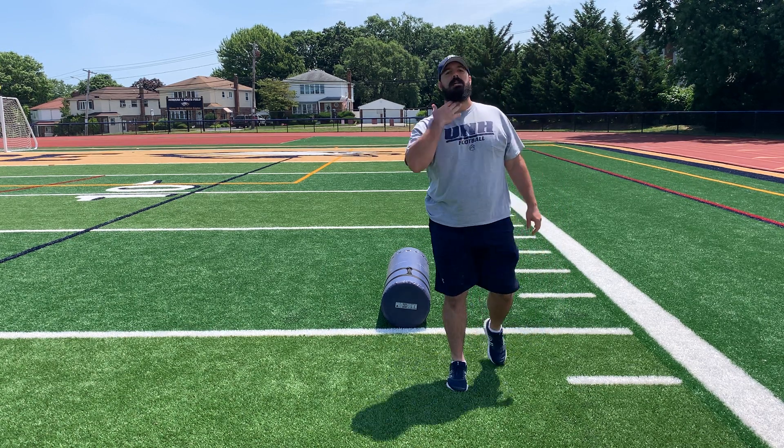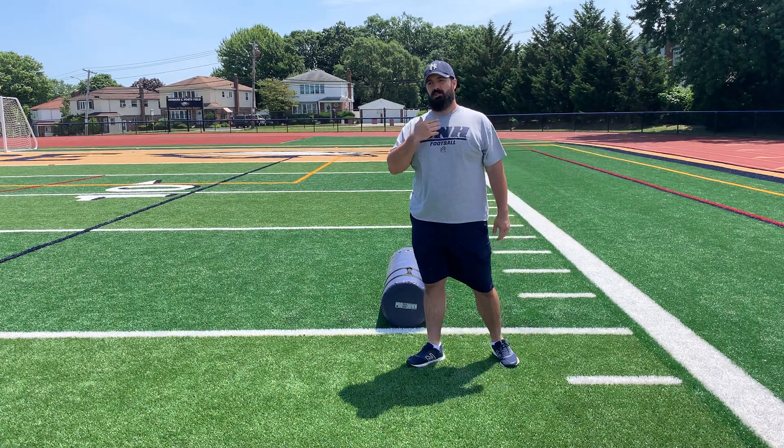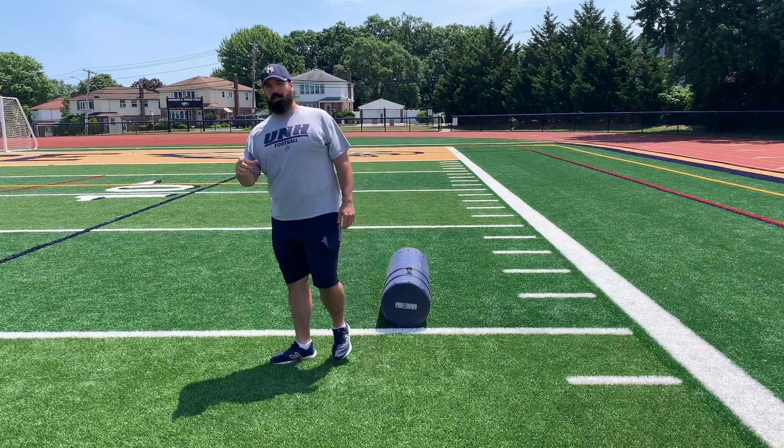Last thing we'll discuss is our head. Is our head upright so we can see what we're going to hit and block?